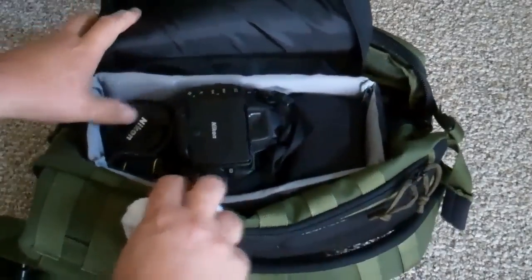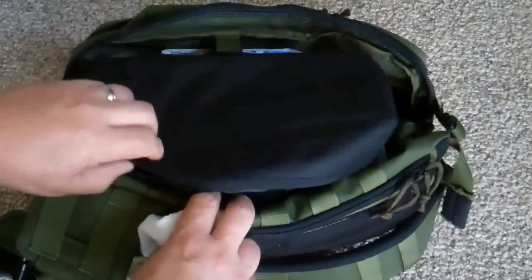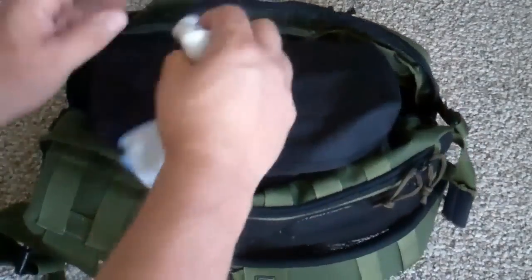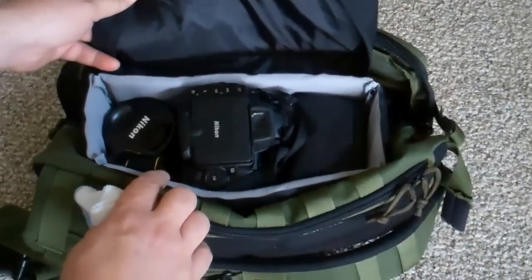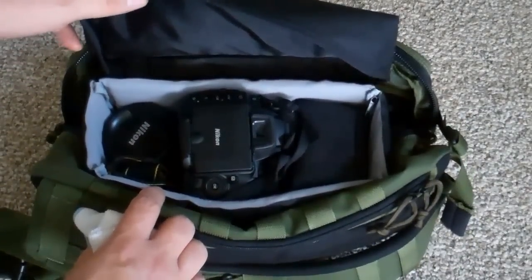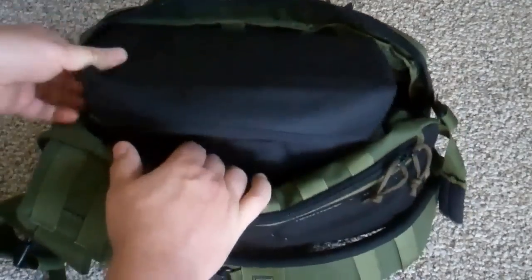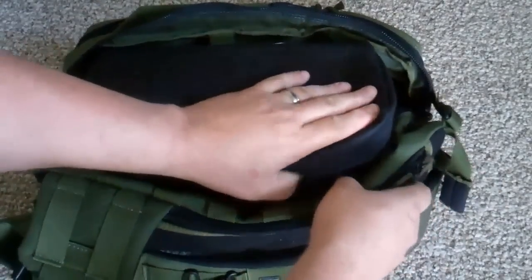As you can see, this is a well-padded bag. Being a gear slinger, I'm able to sling it around to the front like this and have a platform so that when I open it I can rest my hands there. The Nikon D5000 I have does a very good job of stabilizing pictures when I take them, and this just makes it even better.